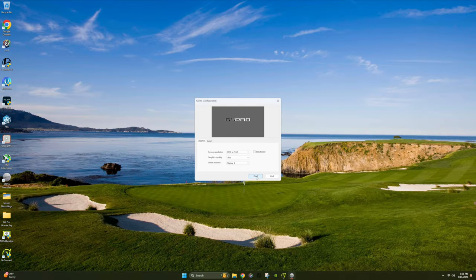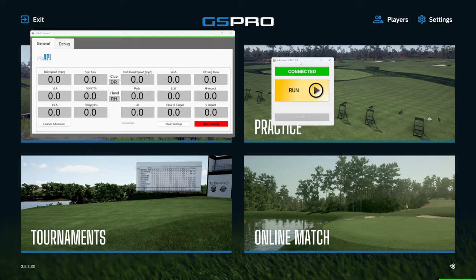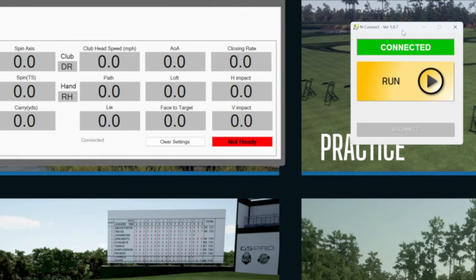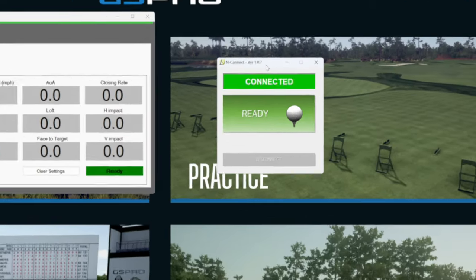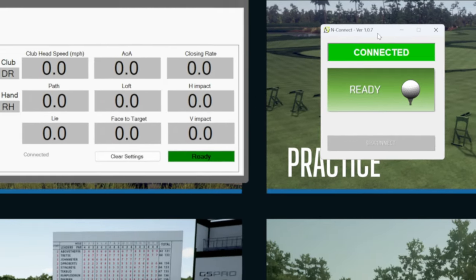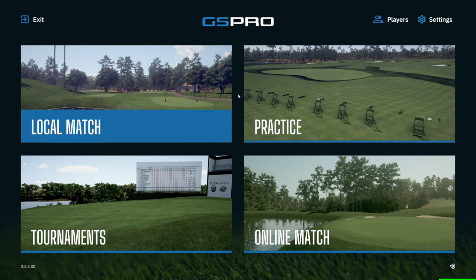When you see the GS Pro pop-up, hit play and you'll see the open API application open. You'll notice in the open API app it says 'not ready' in red — that's because there's no ball in the hitting location. As soon as you put a ball in that spot, you'll see both the Nconnect app and the open API show ready. Now just minimize both of those applications and start playing some golf.